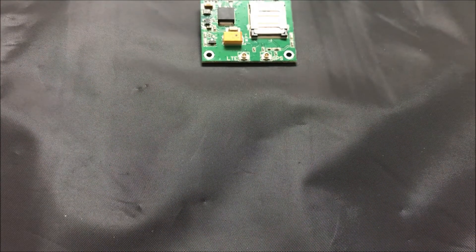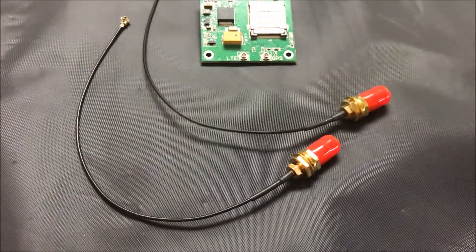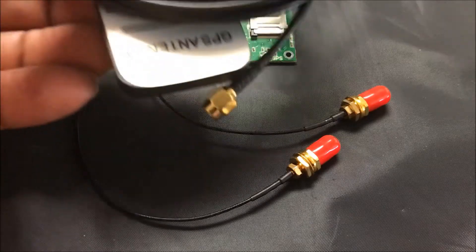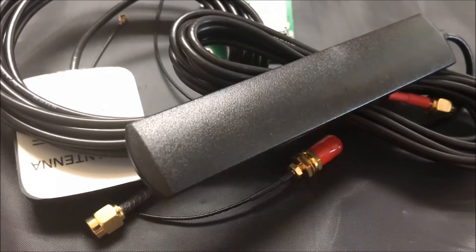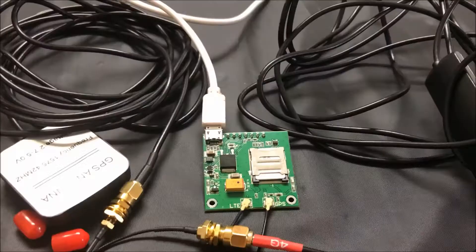To make this module function, we're going to need to add some things. We need a micro FL IPEX to SMA adapter — we need two of them. One is going to be for the GPS module, one is going to be for the 4G module. There are shorter antennas you can get, but it decreases your signal strength.